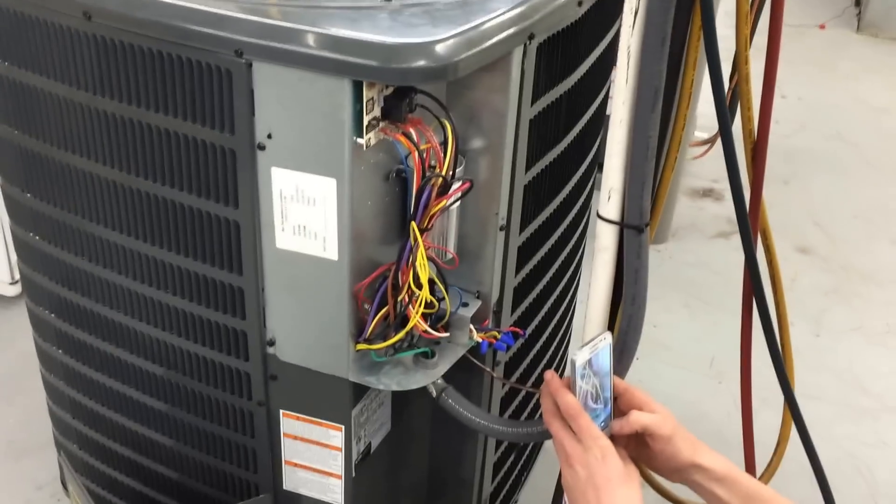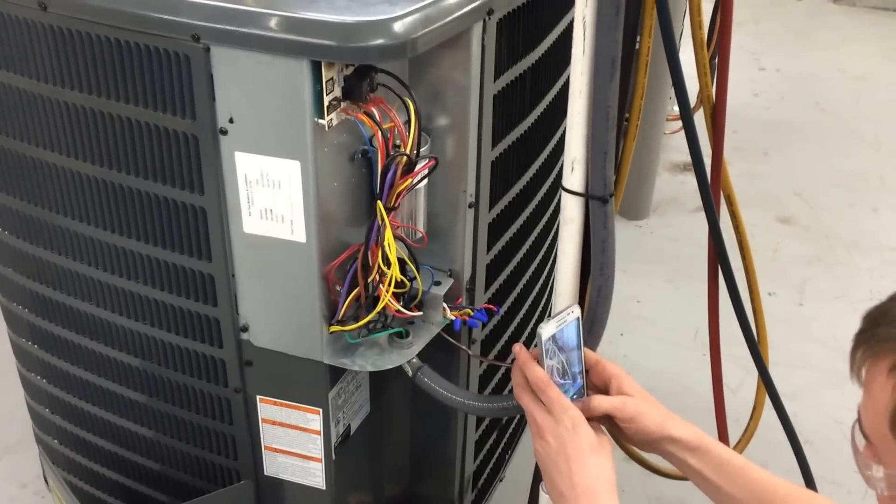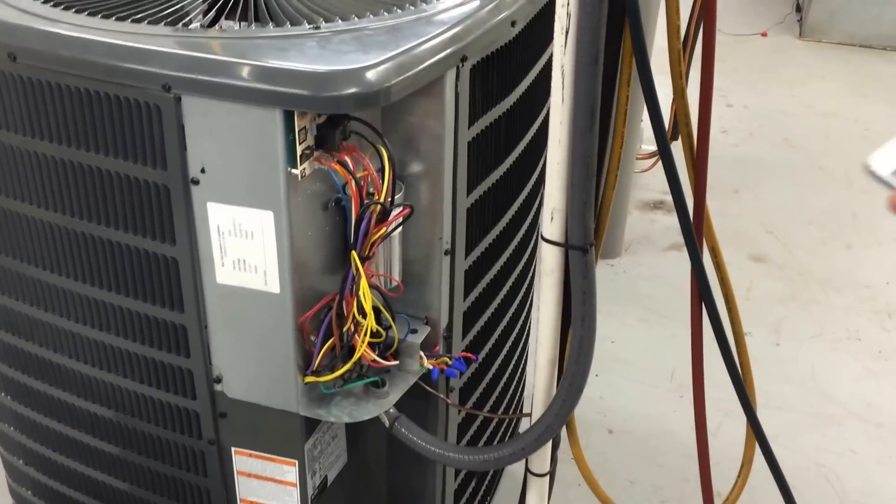All right, so here we're going to change out the contactor. Normally what you would do is take a picture of the contactor so that you can make sure that you match up all the wires. So Eric's going to take a picture of the contactor so he has something before he pulls off any wires.